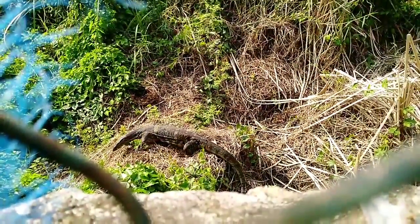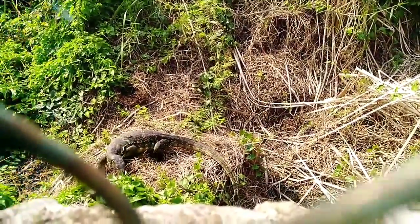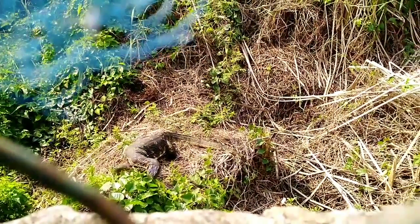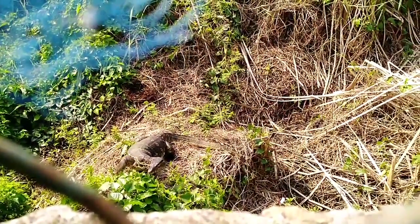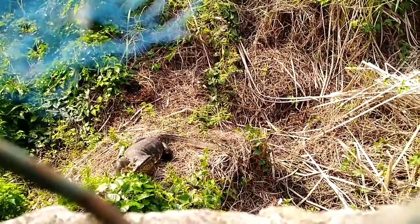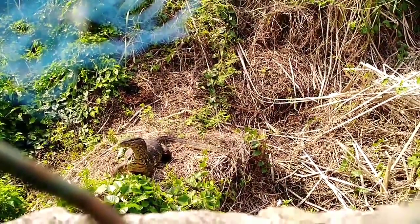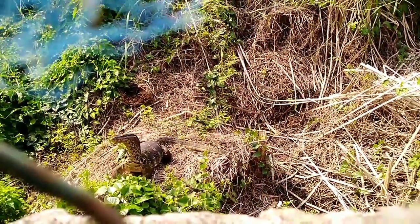It would be round about five to six feet. Wow, such a beauty! It's a water monitor lizard of Thailand. You can see it does not care that I'm making a video about it. You can see how beautiful it is.